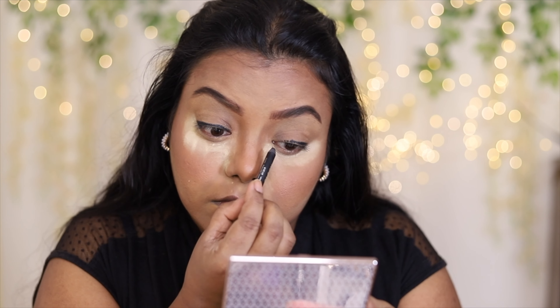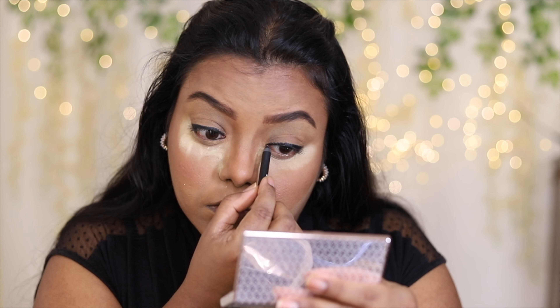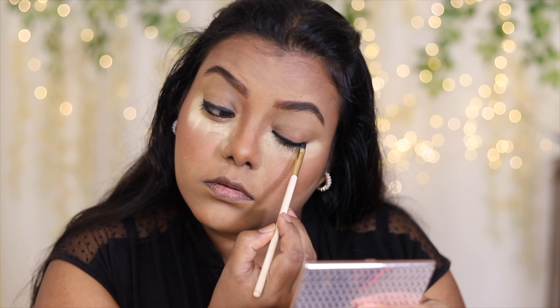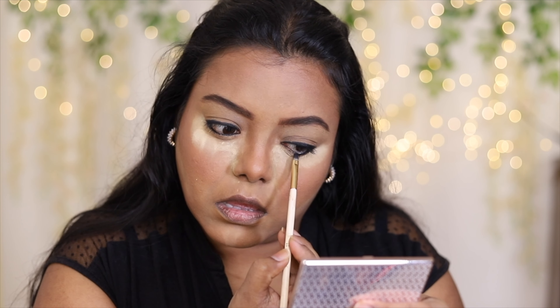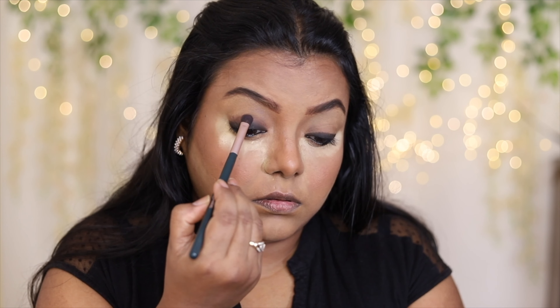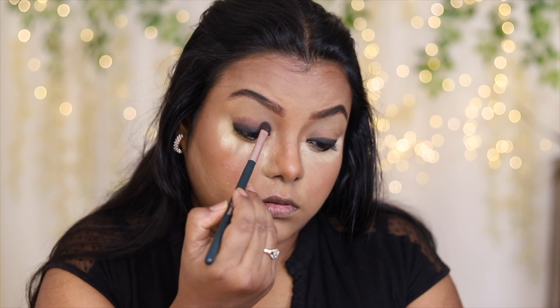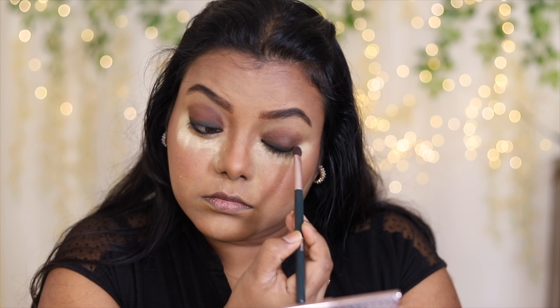For my eye makeup, I have lined my upper lash line and also tight-lined. Then I blended it using an angle brush because I'm trying to create a smoky eye look — so I need a black shadow, basically kajal. I'm taking the darker shade to first set the kajal and then keep blending the eyeshadow using a flat brush, packing the product very slowly.